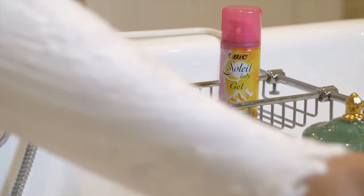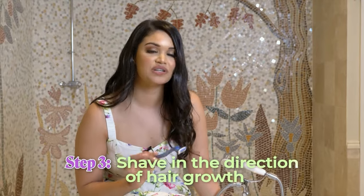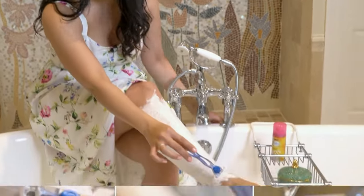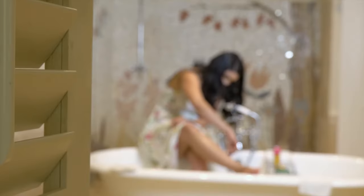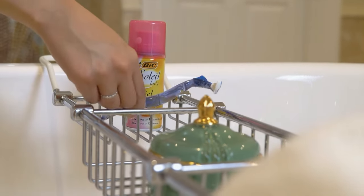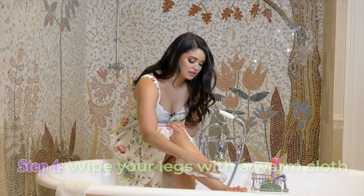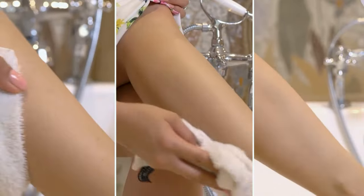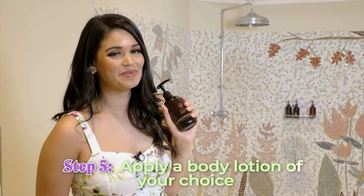It's important to shave in the direction of hair growth. This will reduce skin irritation, razor bumps, and ingrown hairs. To finish off, wipe your legs with a warm cloth, and your final step is to moisturize your legs with some lotion.